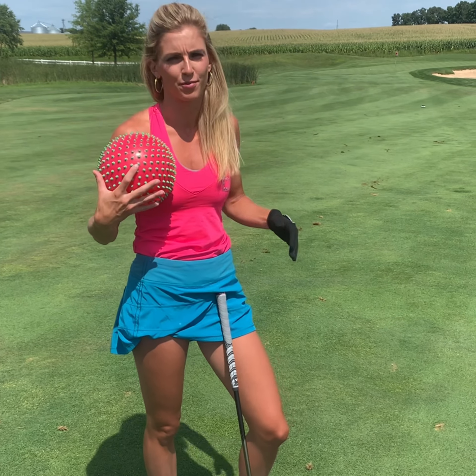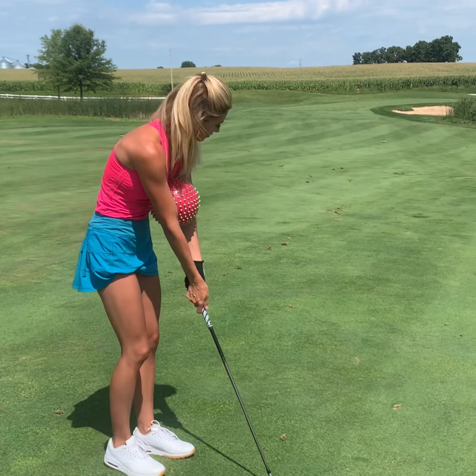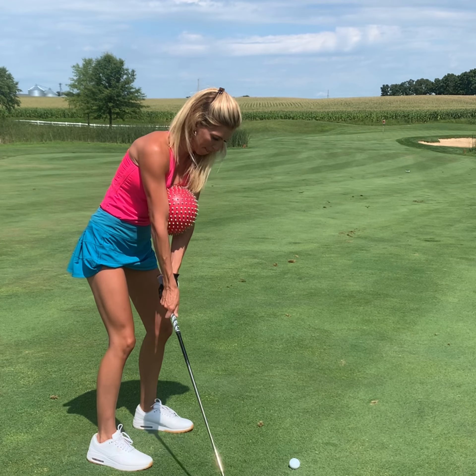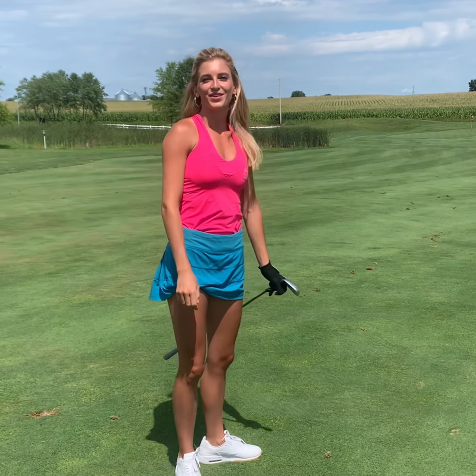Take it back and it helps you stay on plane, then swing through — when you swing through, you can drop the ball, it doesn't matter. Put it in the middle, make sure you have a little bit of a squeeze, and you're ready to hit the shot. Watch Golf Today TV for more drills.